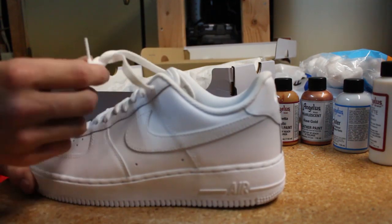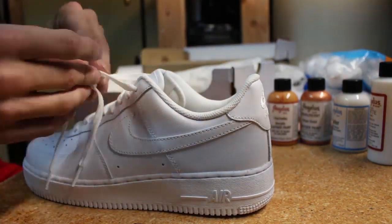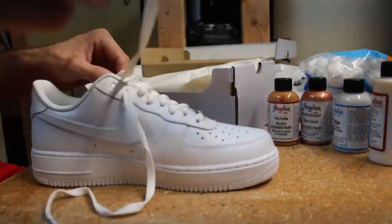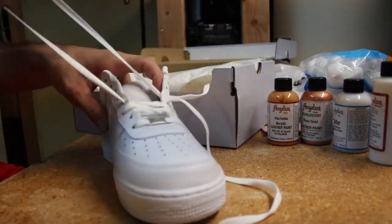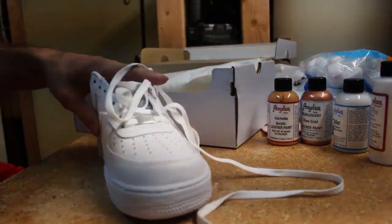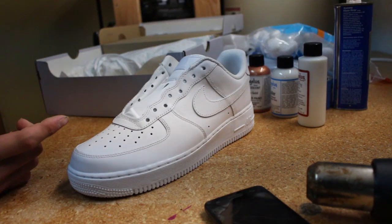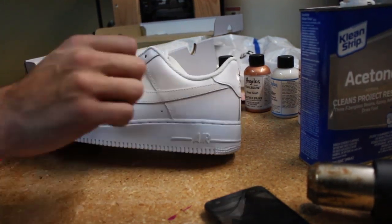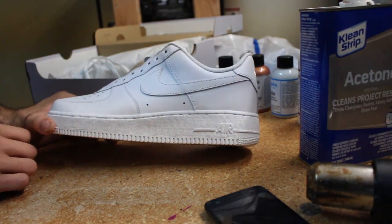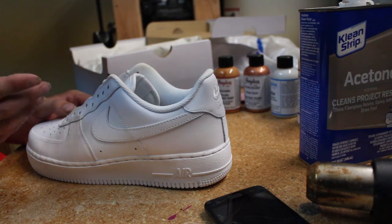First thing you're going to want to do when you get your shoe is always take off the laces. Once your laces are off, take your acetone and your cotton balls and take off the factory finish. You don't want to push too hard or too soft on it, so that your paint can stick onto the shoe.